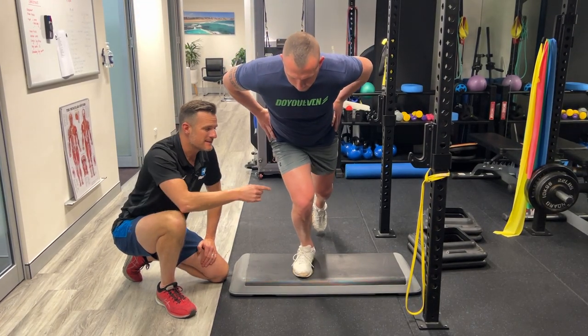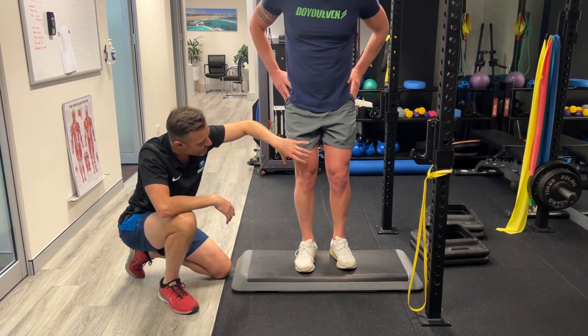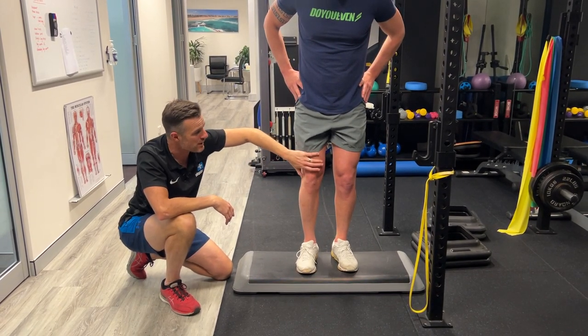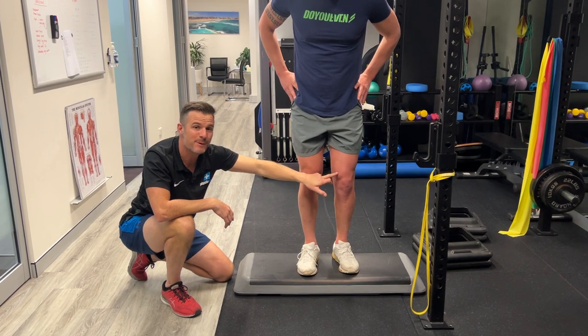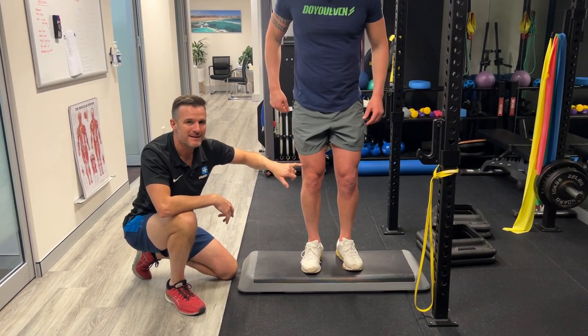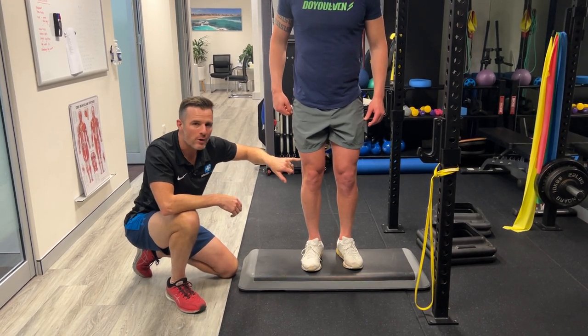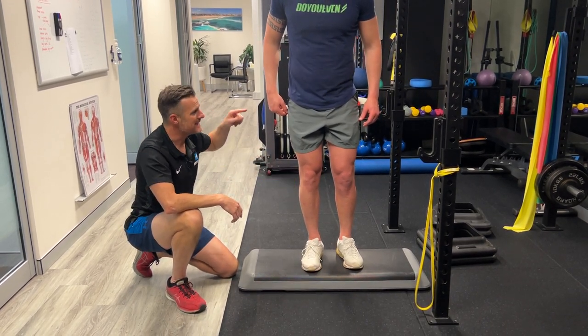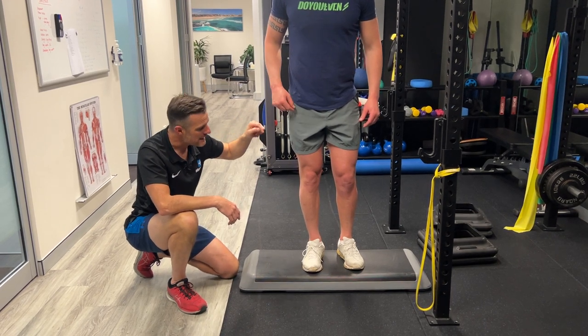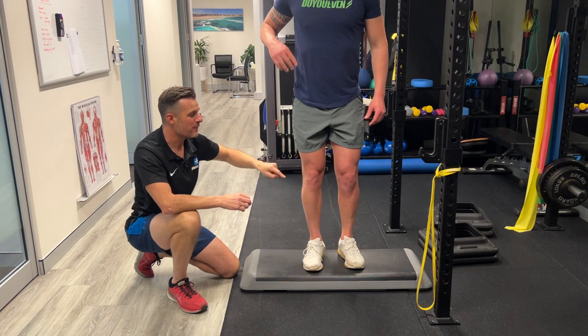He feels he's got way more quad strength in the right quads — you can see the size difference. His left one's doing great, he's built that right back up, but not as much as his right. You might think he should be better at this control, but the quads don't deal with knee control — it's the hip. His old programming from previous surgeries and not doing enough rehab has made that chronic patterning not so good.